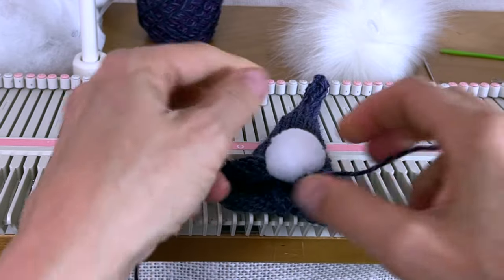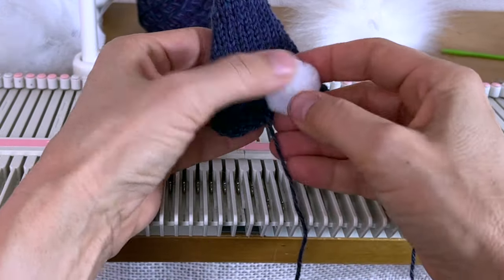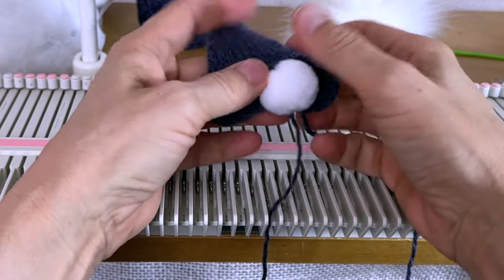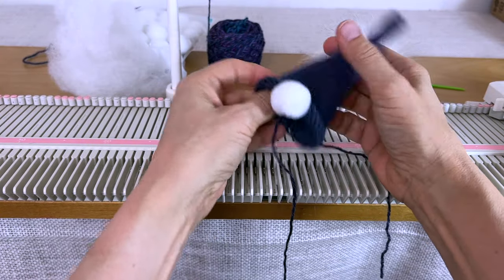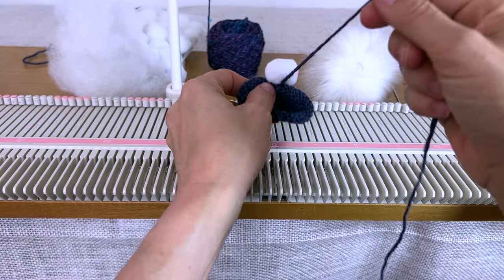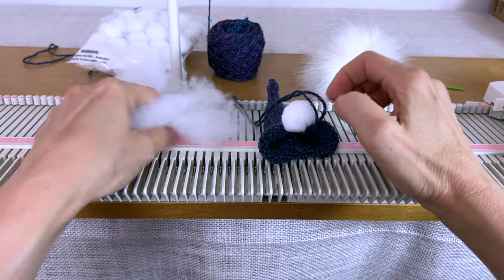This is an ornament, not a toy — don't give it to a baby because you don't want pieces that could fall out; maybe an older kid but not a baby. There's the hat and the nose.